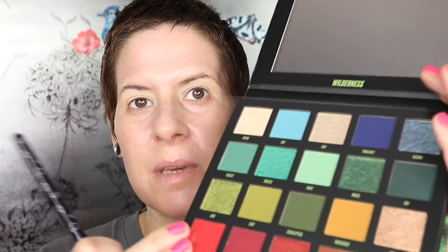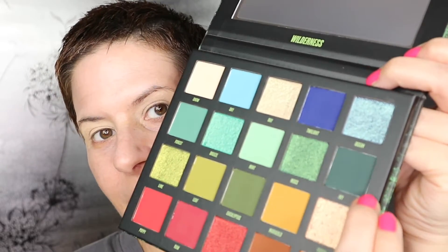The first shade I want to use is Ivy, this lovely dark green. I'm using the Beauty Bay small blending brush and I'm just going to start placing it in the crease area, stamping it down. It's a very buildable shade. I just want to wing it a little bit, take a bit more and build it up — I want it to be quite dark — going into that outer V, keeping that winged-out look.